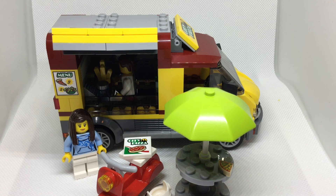Those are the goods and the bads of the set — there's not much else. I really love this set and I think it's going to be a great addition to my city. Thanks for watching. Bye for now.